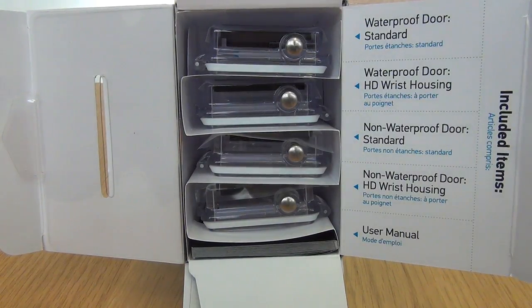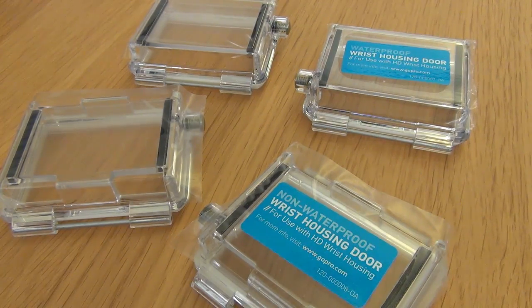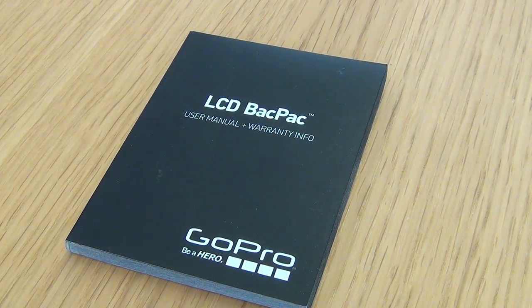When you open up the box this is the first thing that you see: four doors and a user manual. Here's a closer look at the standard and wrist housing doors and not forgetting the user manual.